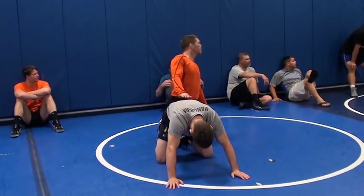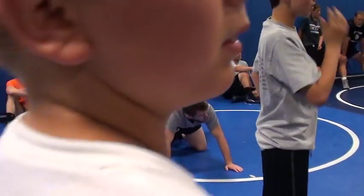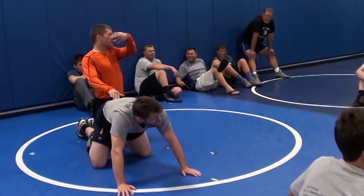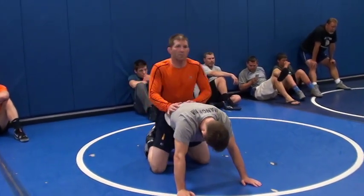Hey, without the math — put your tennis shoes on, would you please? Come on, what are we doing, man? Come on, Russell. Then go out of here. We're wrestling. They're being a distraction to these guys and to me.